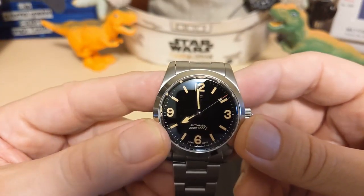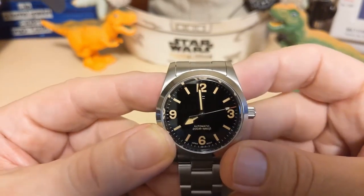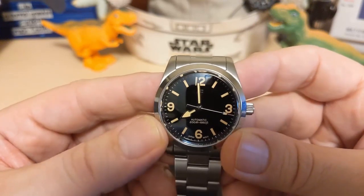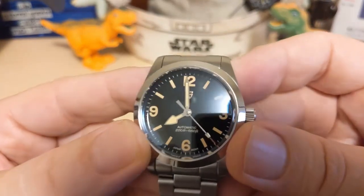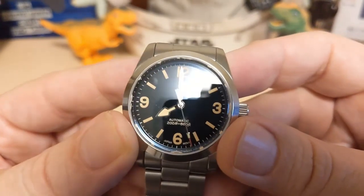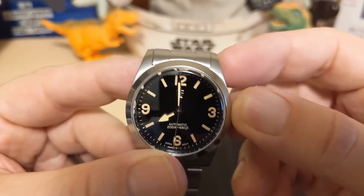I really wish Tudor would have gone with the snowflake hand for the hour hand — I just prefer it — but that's not a big deal. Kudos to Beguyan Design for sticking with this hour hand because it makes it look like a Ranger. For the second hand we have a little red tip, then the lumed tip — it's not really a lollipop but the lumed tip — and then the red tip. I think it looks really nice.